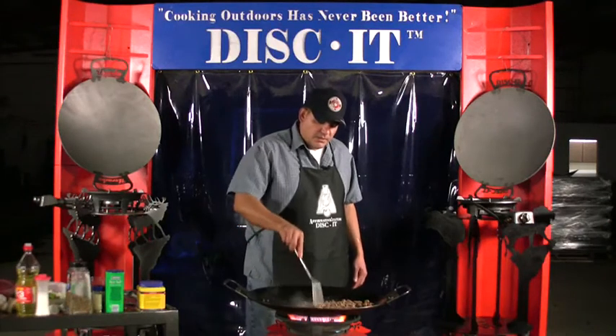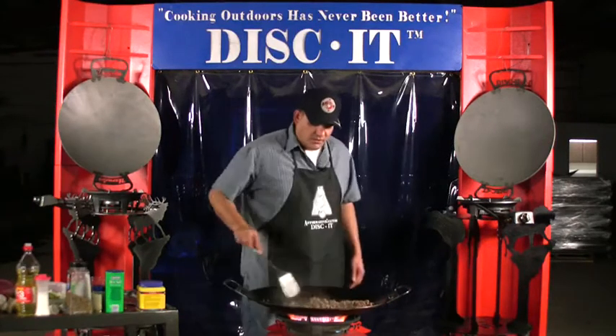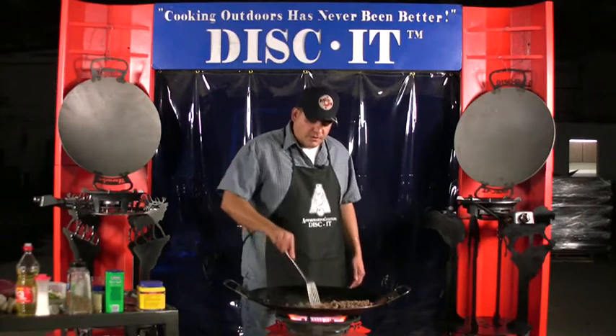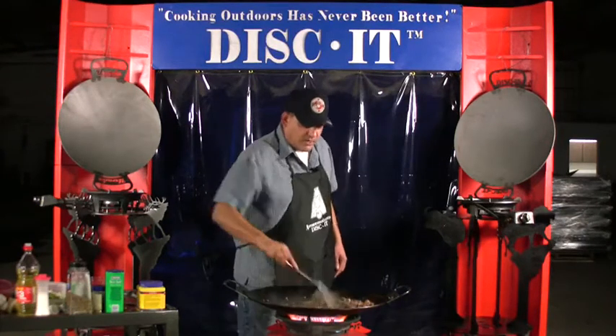Being a former Marine, we always like to thank other military veterans and those families who have been through everything to help us be free to cook, free to manufacture our product, and be part of this great country.